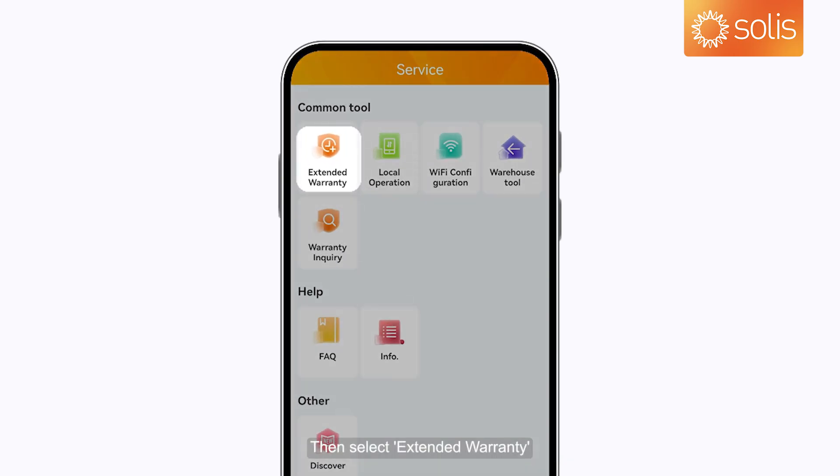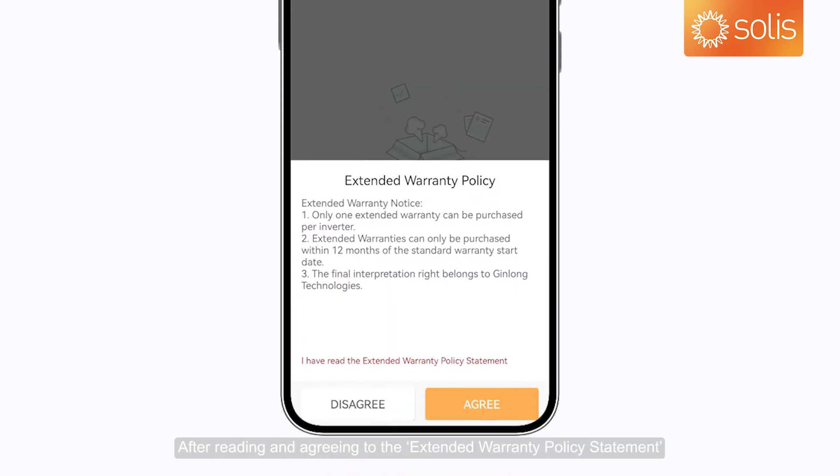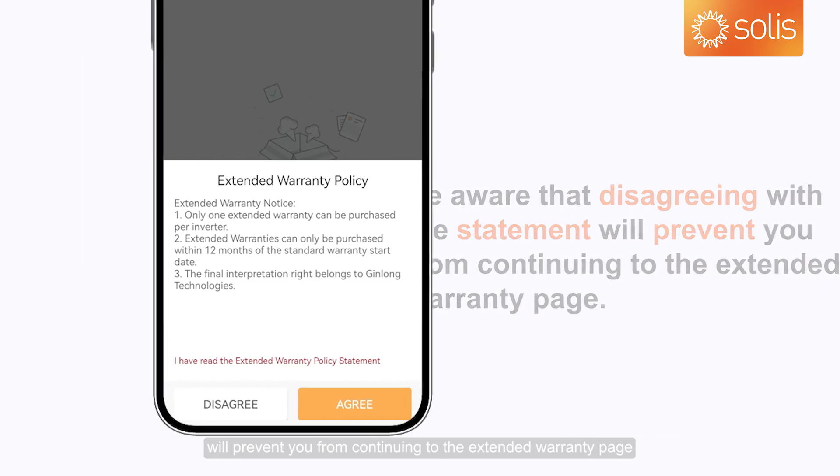Then select Extended Warranty. After reading and agreeing to the Extended Warranty Policy Statement, you can enter the Extended Warranty page. Be aware that disagreeing with the statement will prevent you from continuing to the Extended Warranty page.